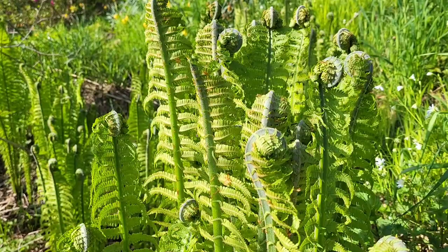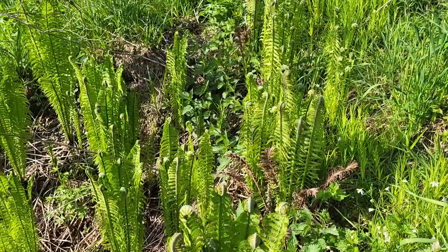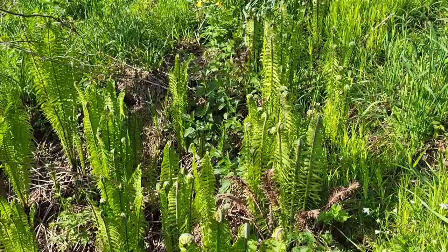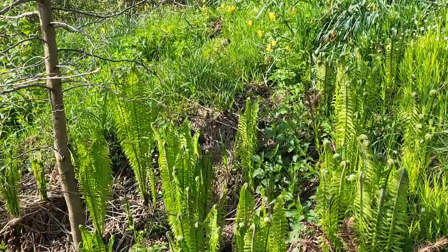Ostrich fern was originally consumed by the indigenous inhabitants of North America. The rhizomes were cleaned and pit-cooked, and were important for the Maliseet, Penobscot, and Passamaquoddy Indians of New Brunswick and Maine. The Maliseet Indians of New Brunswick called it 'machsos' — the circling movement a dog makes as it lies down — and the name also has a magical meaning. This fern has been in common North American use since 1783.